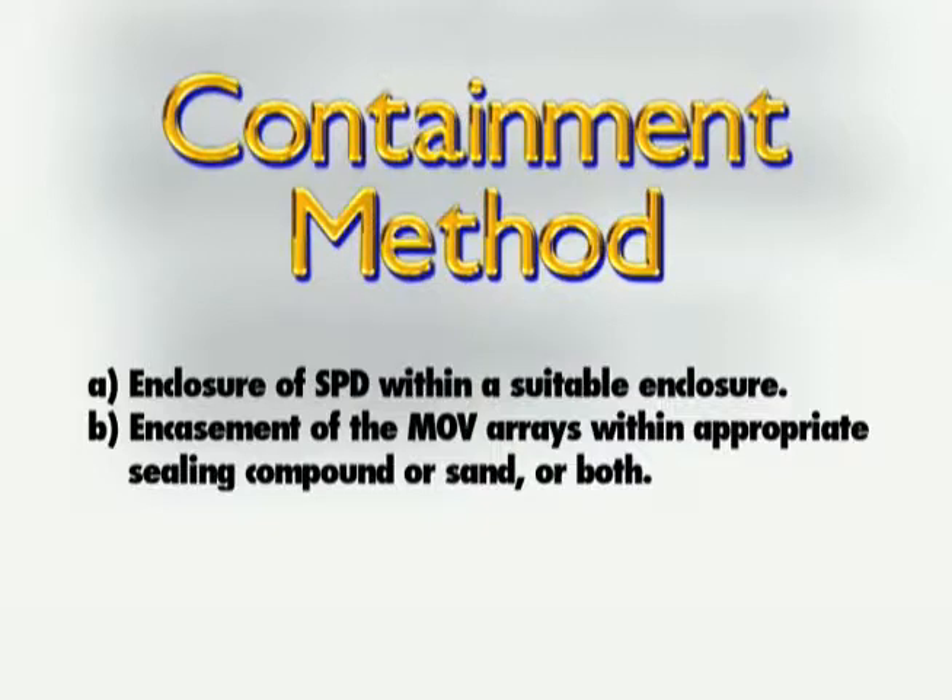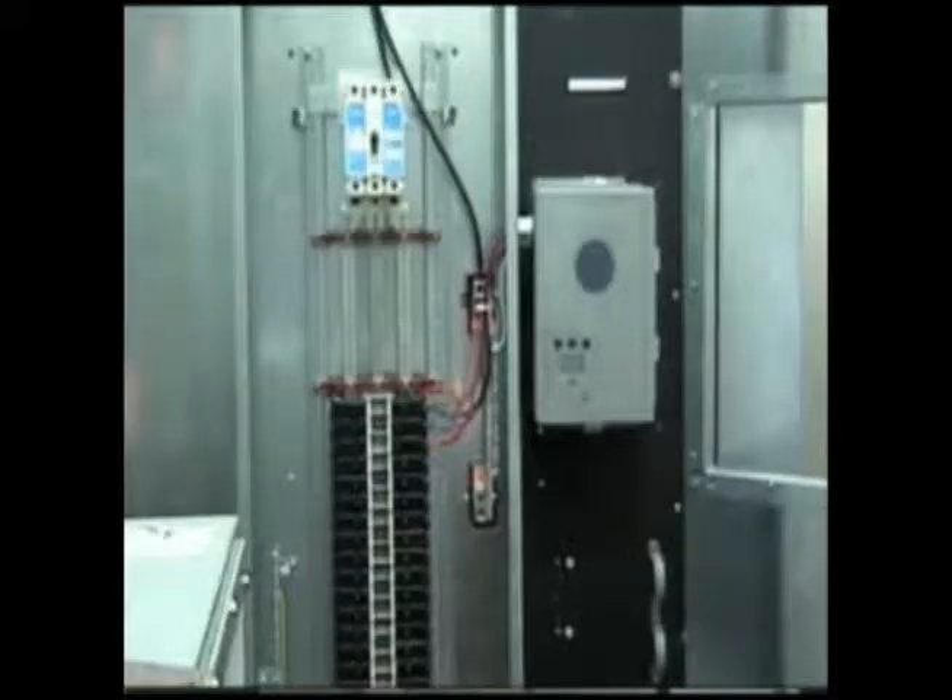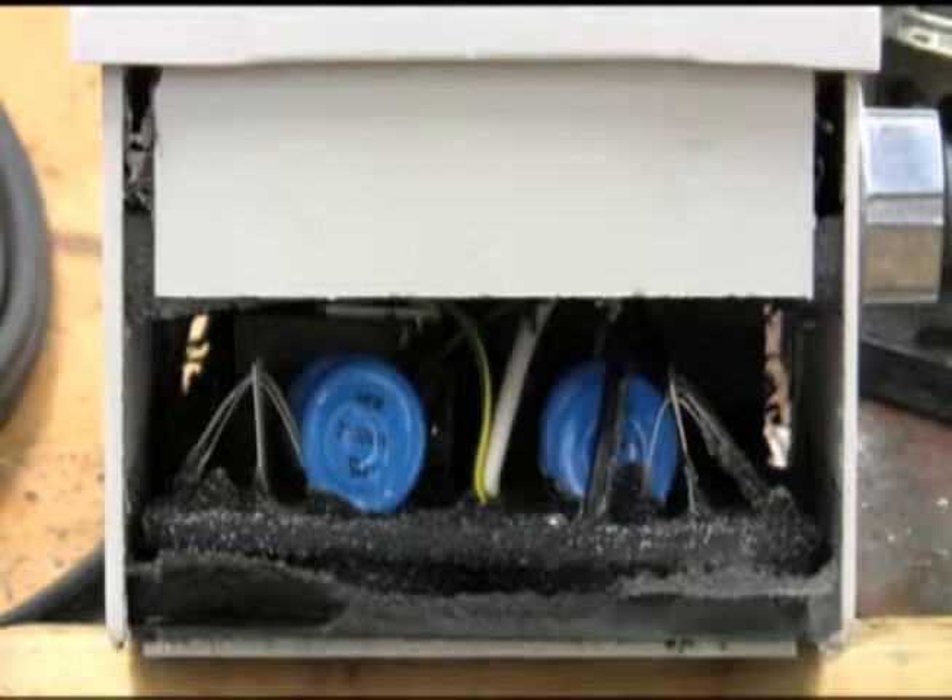Containment methods allow the MOV to go into thermal runaway, but attempt to contain the harmful effects of that thermal runaway inside a suitable enclosure, usually a large metal enclosure, or even by covering or encapsulating the MOVs in a sand-sealing compound such as epoxy, or both.